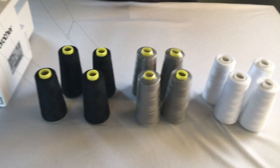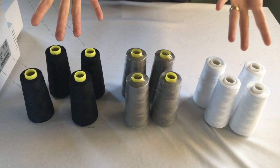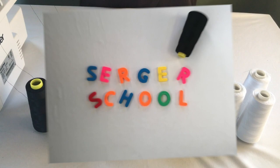I would recommend you start with three colors of Serger thread: white, black, and gray. Your gray is going to match with just about everything you serge except white or black, and then you'll have those colors as well. For darker navy blues and browns you can use black, and for whites, creams, light yellows, and light pinks you can use white — then gray will work for everything else.